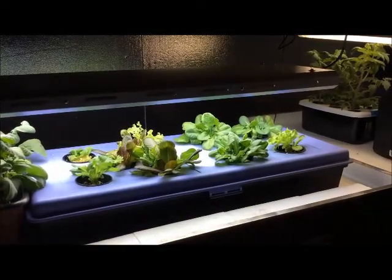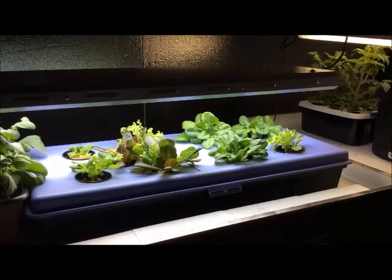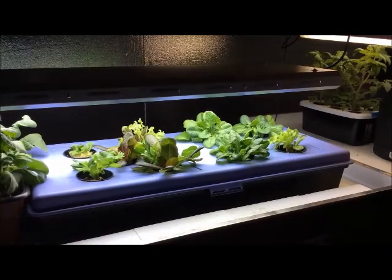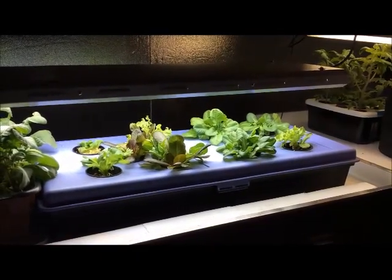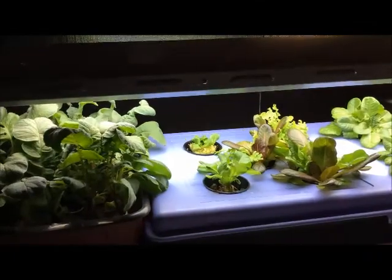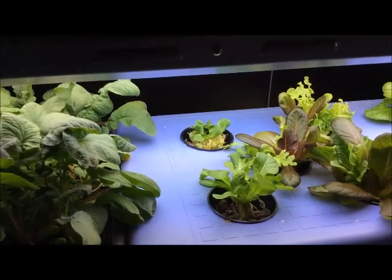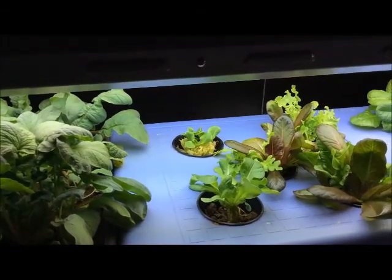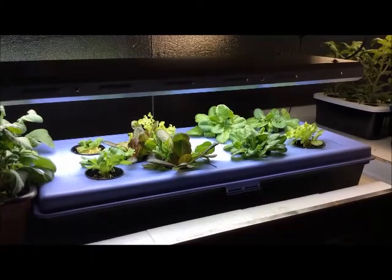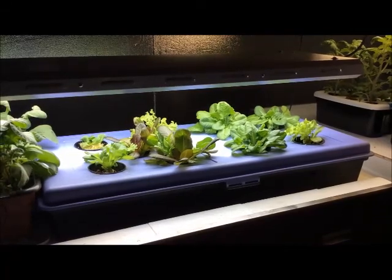Today is February 24th and the lettuce is coming back fairly well. The first cuttings were on the 6th, followed by the 8th and then the 12th. The last cutting in the back left corner was on the 16th, so that's about 8 days old right there. The rest is 18 days and younger — pretty good for 18 days after the first cutting.